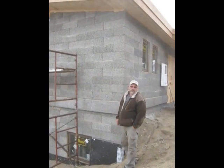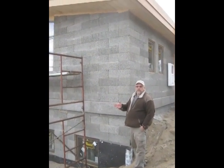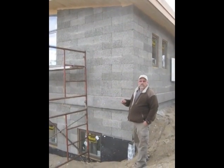Hey there, it's Mark Mericle. I'm with E3 Building Solutions in Boulder County, and we're up at the project outside of Boulder in Four Mile Canyon.